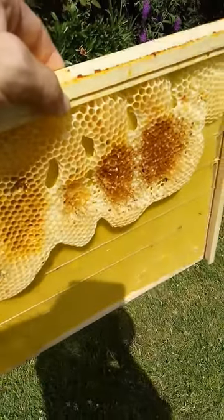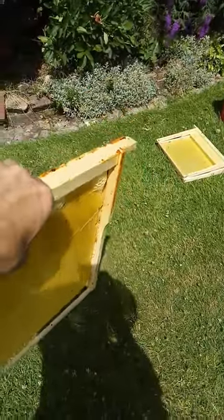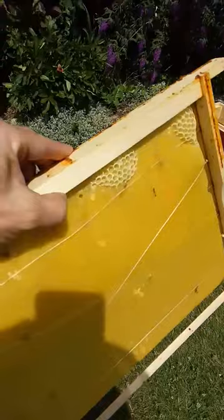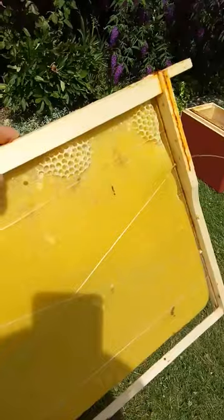Hello everybody, this is a quick video to show the results of using flat wax foundation which was made using the Tim Rowe paddle in melted wax method. I've got a frame here with a flat wax foundation.